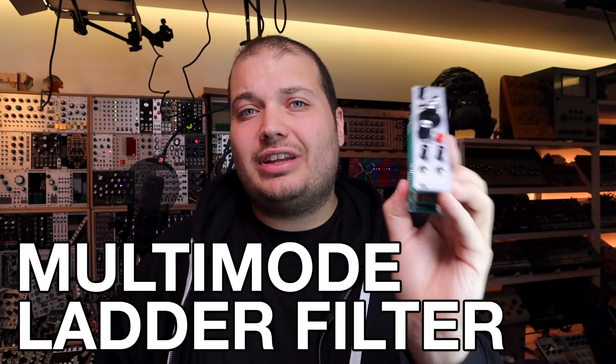Hello and welcome to this video on the DaniSound Multi-Mode Ladder Filter. This video is a demo of this Eurorack module and also a tutorial with 9 patches for getting the most out of your Eurorack or modular synth filters.